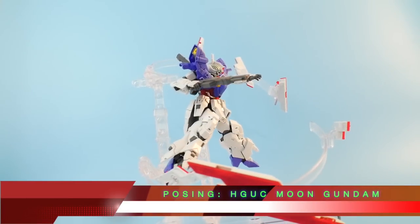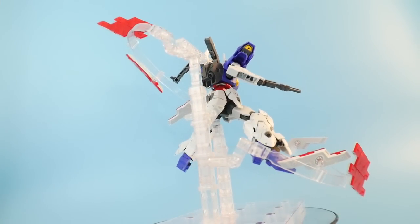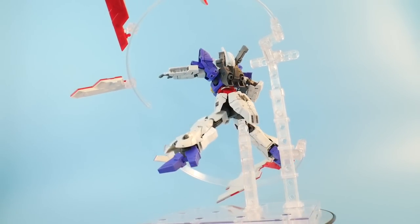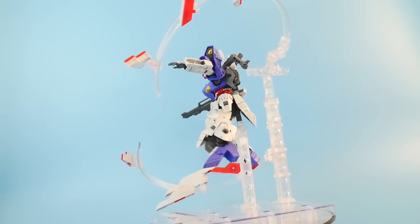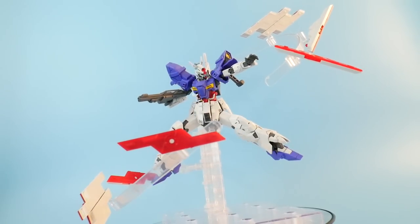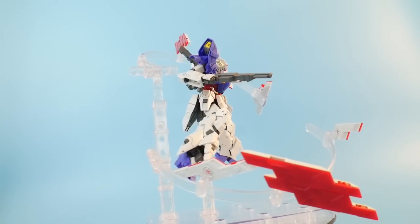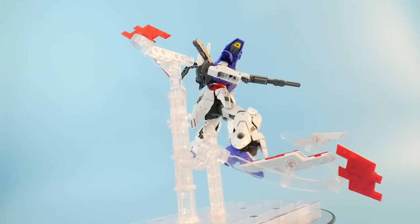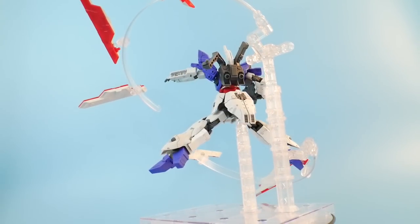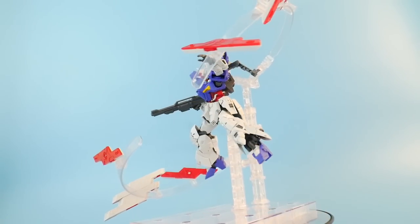Hello YouTube, it's Krosama, and after a long vacation — actually just a week, but a little longer than I was expecting — I am back. I'm back to finally do the post video of the high-grade Moon Gundam. This is something I've really been wanting to do but kept putting off for other videos. It's super ripe to go ahead and be put into the poses I'm really going to enjoy, so without further ado, let's get into the first pose.